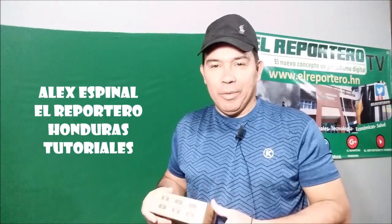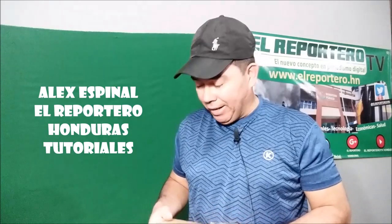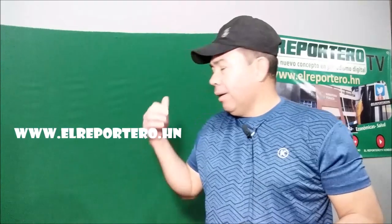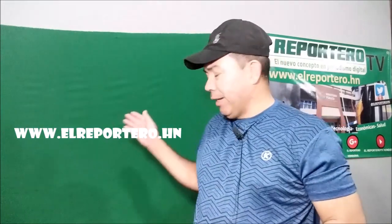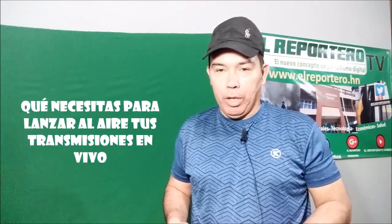Hola, ¿cómo están? Soy Alex Espinal de El Reportero Honduras. Les saludo desde la sala de redacción de El Diario Digital, el reportero.hn. Estamos en un video sencillo, parte de lo que realizamos en nuestras producciones de video aquí en El Reportero Honduras.